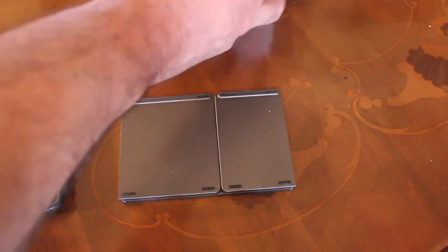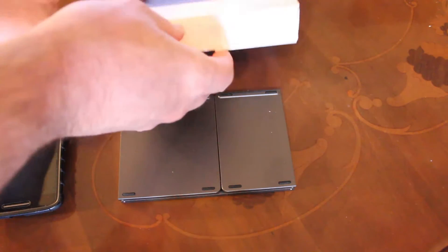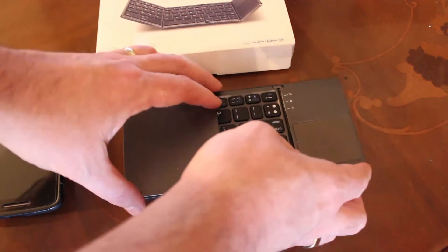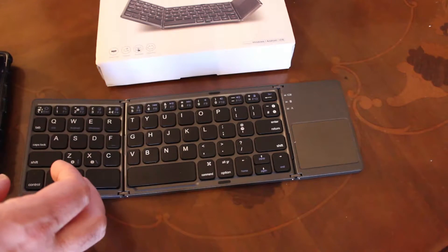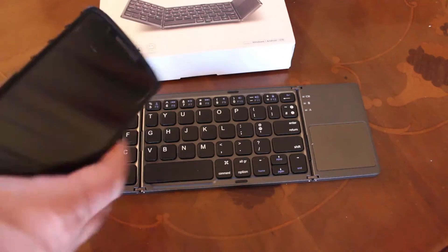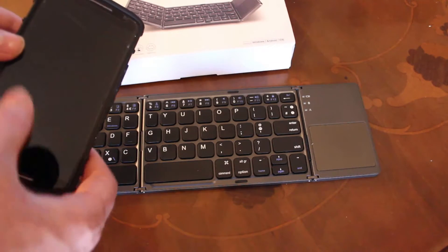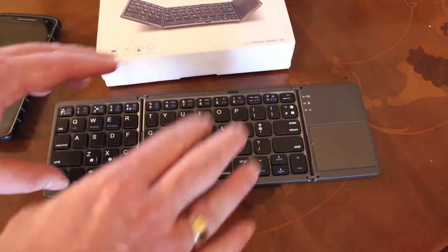I do generate lots of videos. I haven't been uploading many to this channel, but I've got another channel I upload to. And I like to do quite extensive notes on those videos, sometimes even full scripts. The problem is I love my Android phone, and the touch keyboard's fine — you can do the swipe keyboard — but you can't beat a proper keyboard.